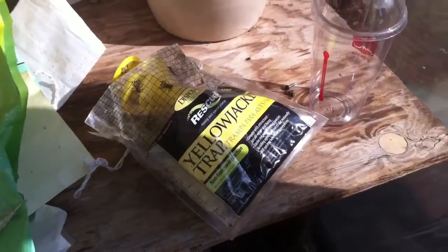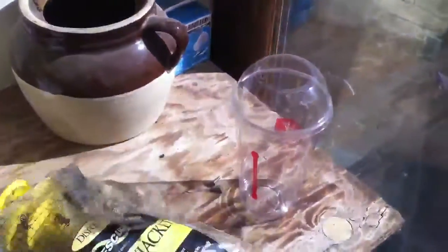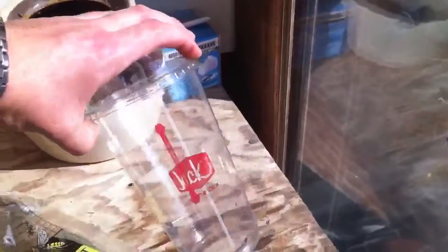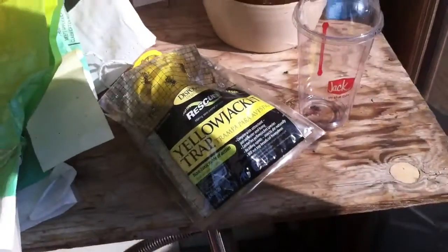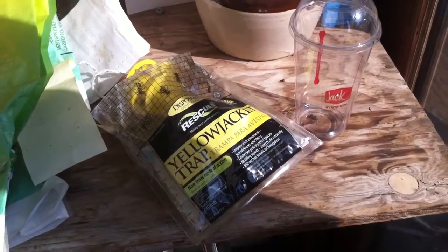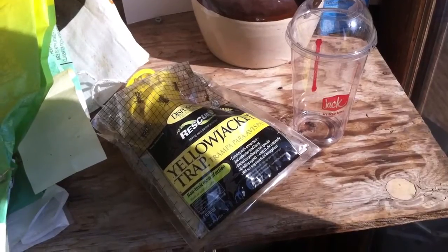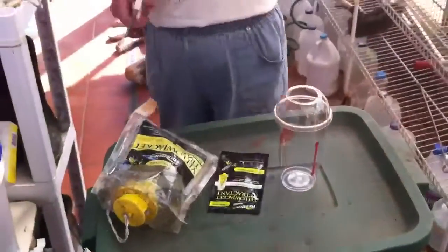Hey YouTube, Safety here. We're going to show you how to make a new yellowjacket trap out of an old one and a simple fast food cup. I'm here with Edna Marie Peterson today, my grandma, and we're going to go through the steps and what you need and how simple it is to reuse the plastic materials from the old yellowjacket trap.